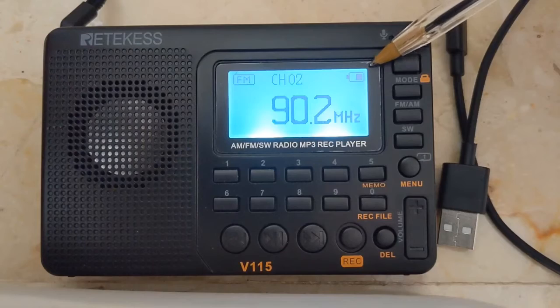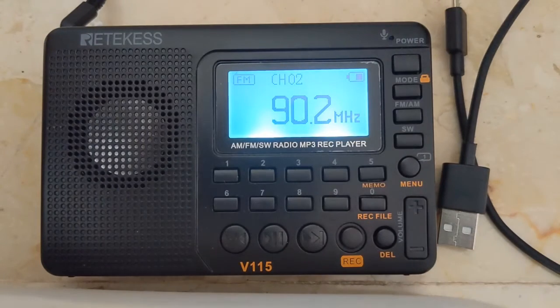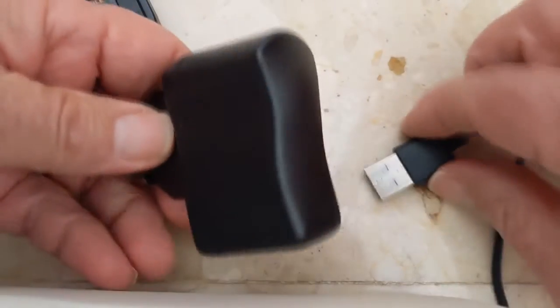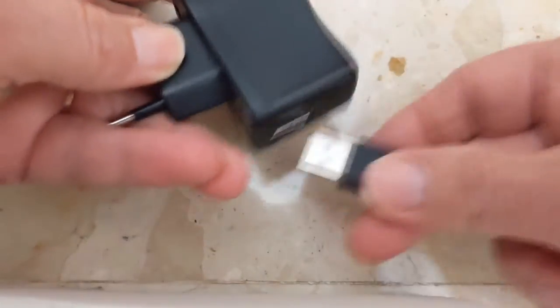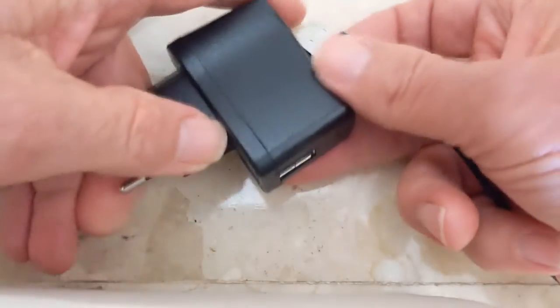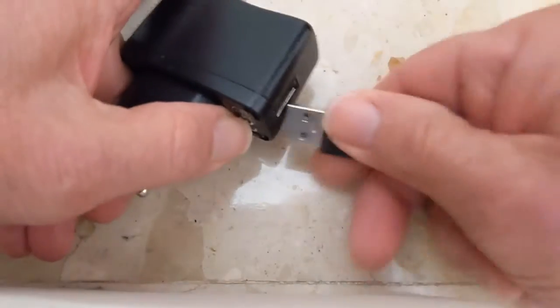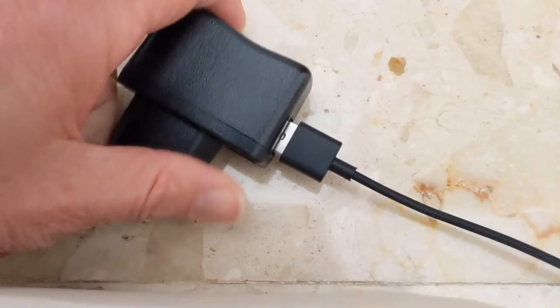In the upper right is the battery indicator. I like that — I always know the battery level. When it runs low, I recharge it with the included Type B micro connector USB cable. The USB power adapter, which you plug into your power outlet, does not come with the radio — just the cable.